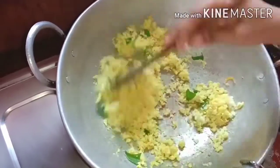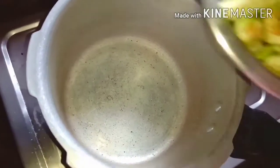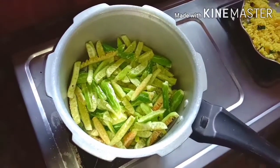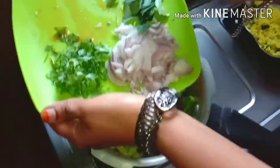We will cook the soup in the same way. We will cook the tomato. You are using a small sugar and a small cucumber.